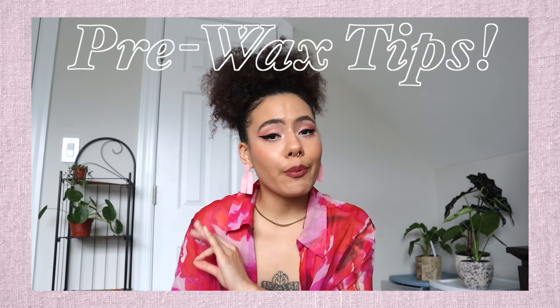Thank you guys so much for 11k subscribers — I can't believe it. I just put out my 10k subscriber special last Tuesday and a week later we're at 11, so thank you guys so much. I don't know how to process all of this, but to repay you guys I'm here with another wax-related video. Get your water and your notebook because you're about to learn something today.